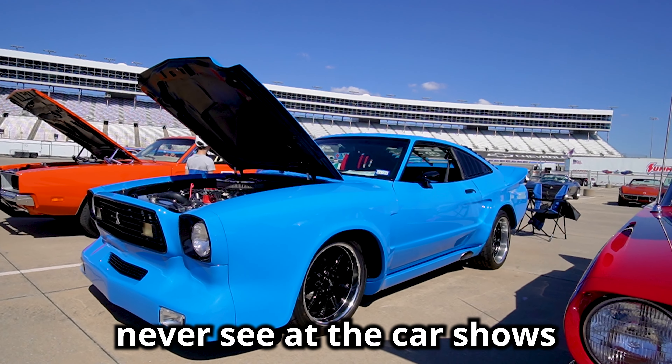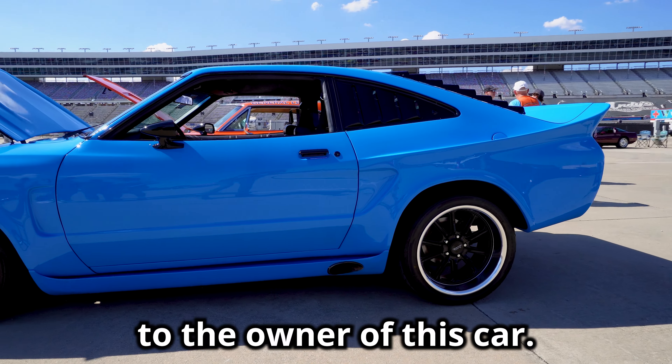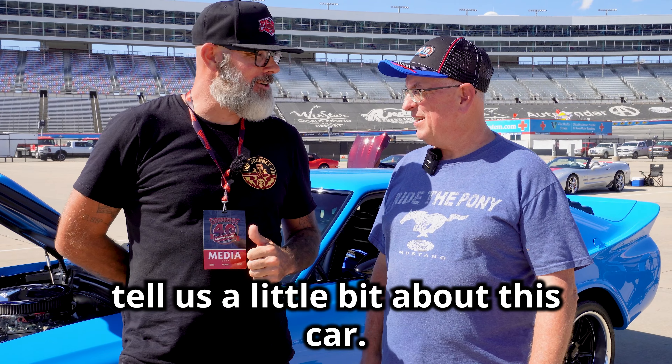I came across something you never see at the car shows — it is a Mustang II — and I want to introduce you to the owner of this car. This is David from Fate, Texas. Why don't you tell us a little bit about this car?